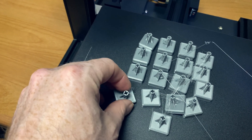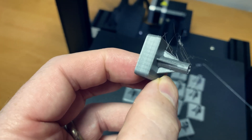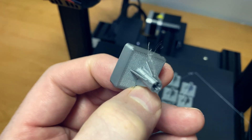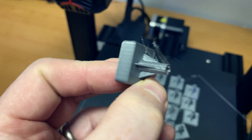Other than a little bit of stringing, which isn't bad for that many verticals, they came out beautiful. That's incredible. This printer really does amazing work.